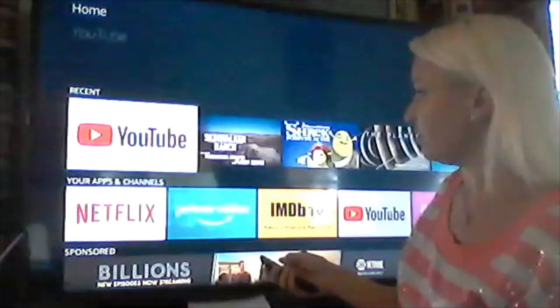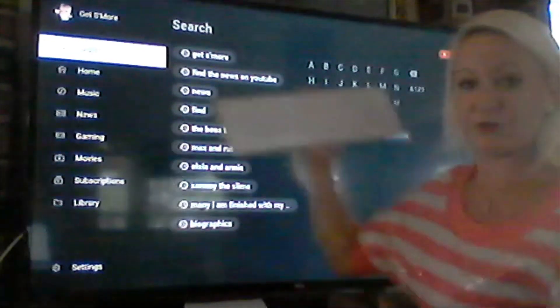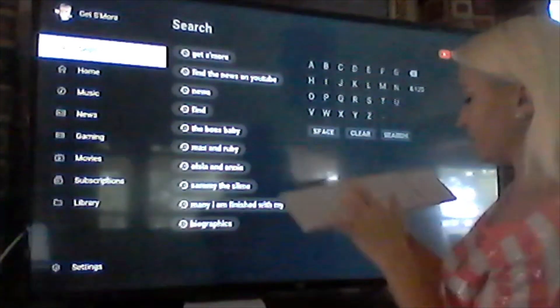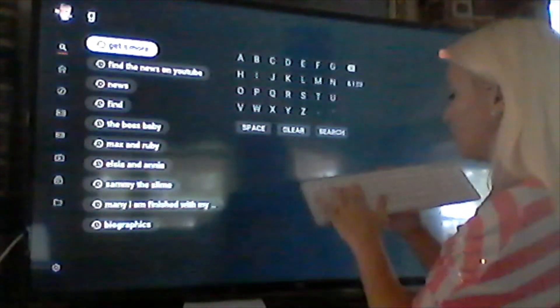Let's look at YouTube. We're going to search in YouTube using our Bluetooth keyboard. Otherwise, we'd have to click each and every letter with our remote. So instead, we're just going to type and get to what we want.